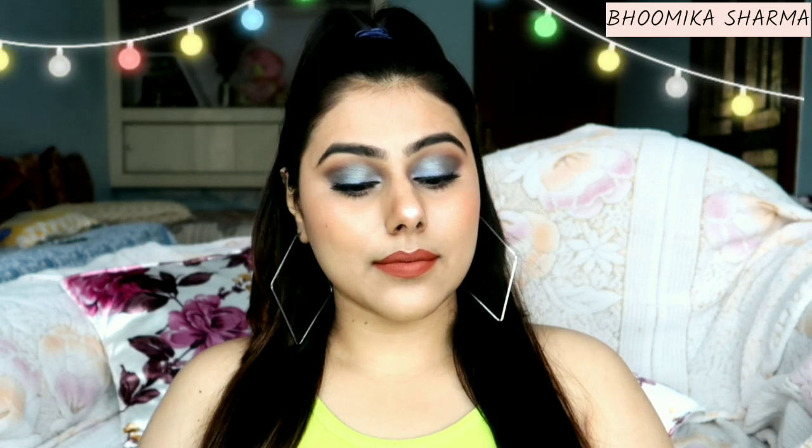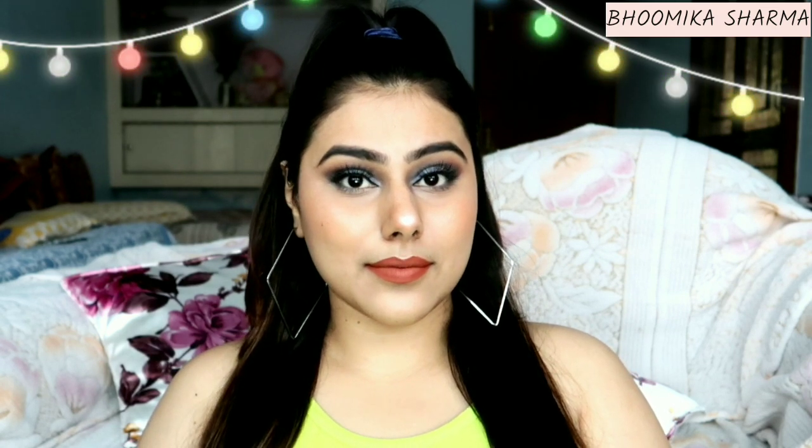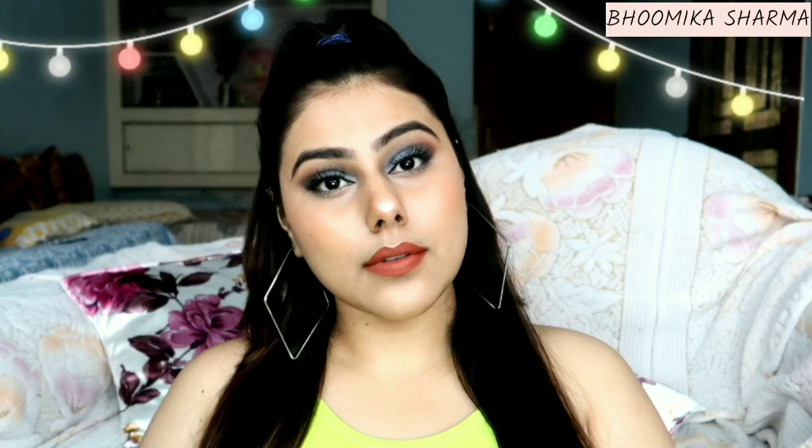And this is my final look. How did you feel? Tell me in the comments — I will wait. Tell me whether you liked it or not, good or bad. Whatever you feel, please tell me in the comments.